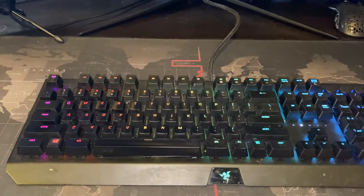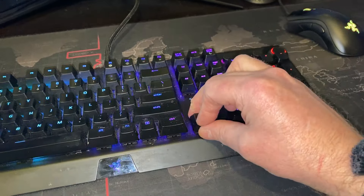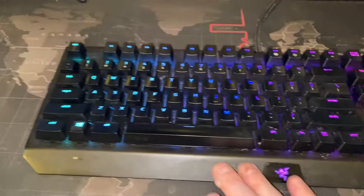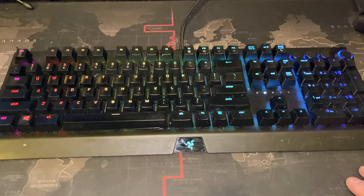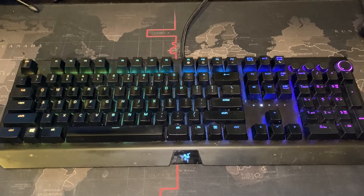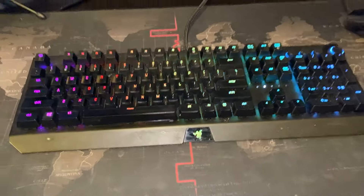What I'll be using to clean it with is some multipurpose wipes. Once I take all the caps off — which are quite easy to remove — I'll clean the base of the keyboard. As I put the caps back on, I'll give them each an individual clean and wipe. One thing I recommend you do is take a picture right now of where the caps go, so when you take them off you don't get stuck.